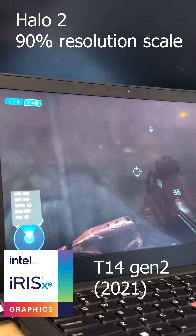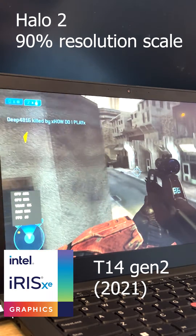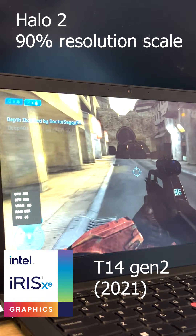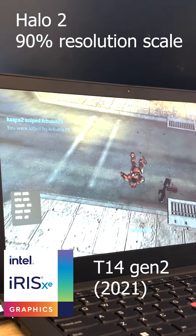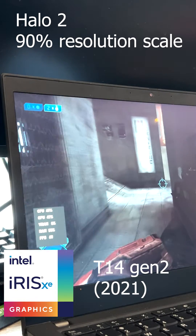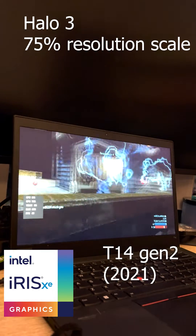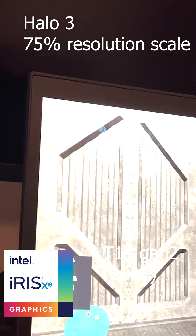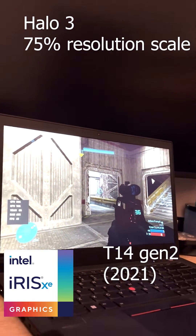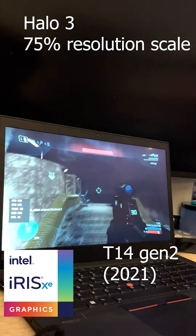Going up to the new T14 G2 — with Halo 2, you could literally play it at full resolution and it's playable. It's perfect. I brought it down to 90% just because I noticed a little jumping down into the 50s at 60 frames a second, just to give the computer enough headroom. For Halo 3, it does phenomenal. It could play at 100%, but it did dip below to like 40–50 frames a second. Still very playable. But playing online, you don't want to chance it, so I brought it down to 75.